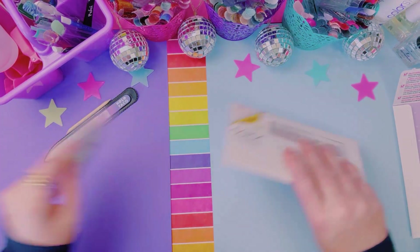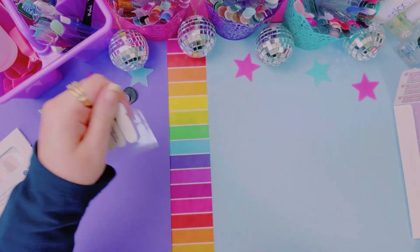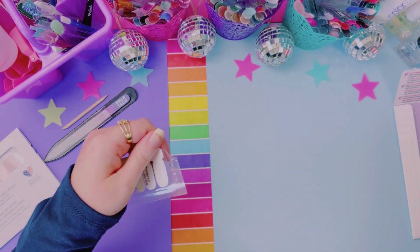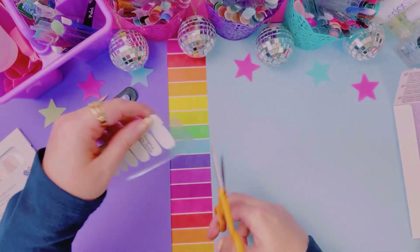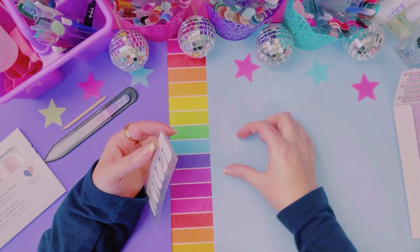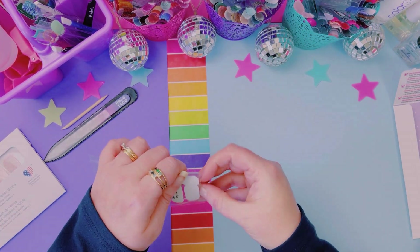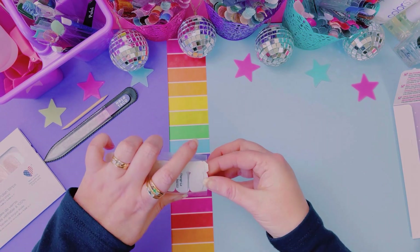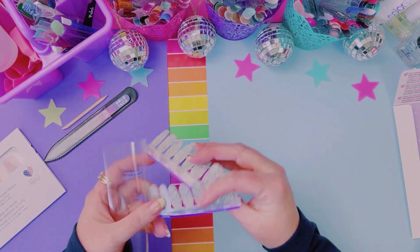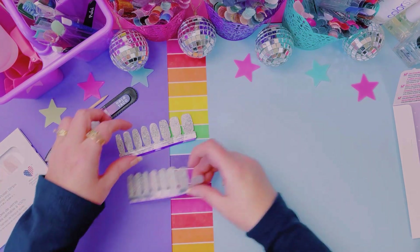I'm going to start with this one because it's going to be our base layer. Let's open this all the way up. I've already prepped my nails. I typically just wash my hands and then put on Color Street's nail strengthener — I use this every single time underneath my nail sets. My nails just respond a lot better that way.